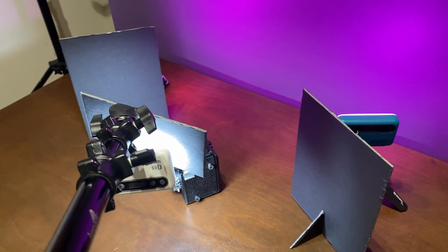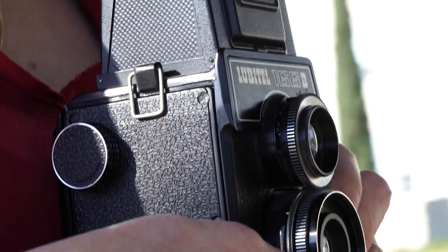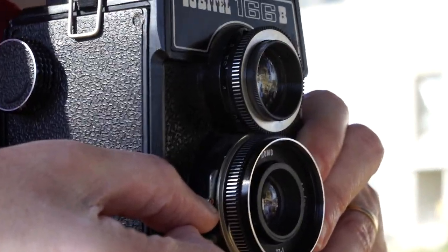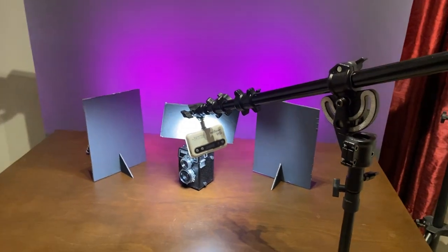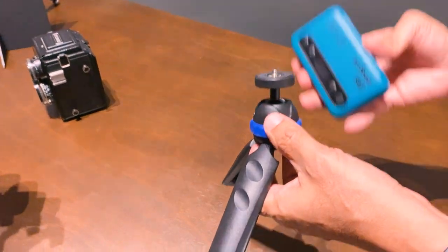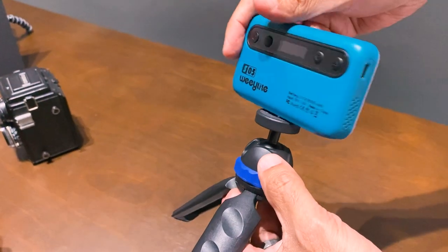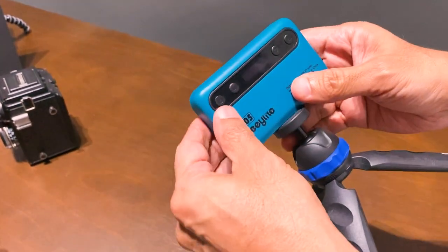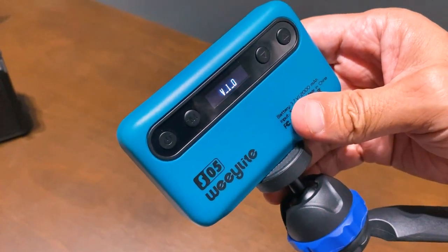Let's go over a couple of setups from my ebook to demonstrate what is possible with these lights. We're going to start with a shot of a Lubitel camera as our subject. The idea is to photograph it with a nice colored background using two lights and a white key light on the camera itself. We'll start by attaching background lights to these mini light stands. The WeLights have standard quarter-inch threaded sockets and also come with accessory adapters so you can attach them to various supports.